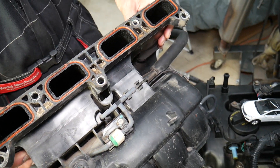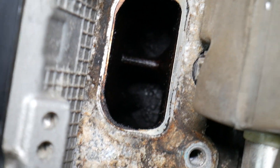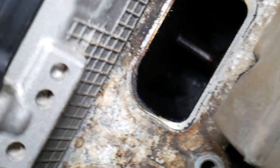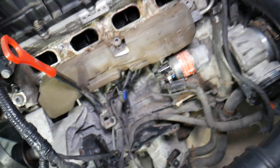Now, even if you inspect your valves, check out how bad those valves are. The valves are terrible — simply terrible — just because of that one issue.